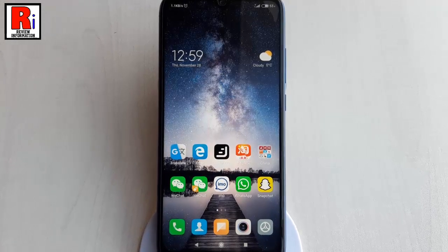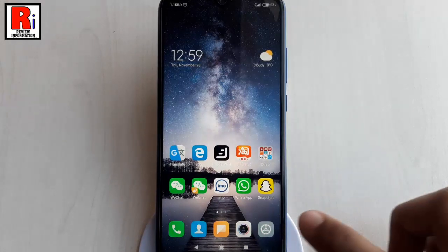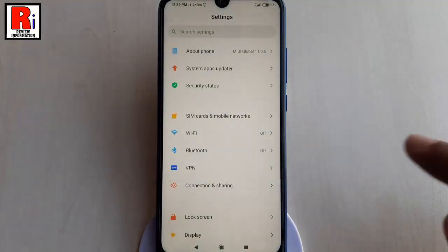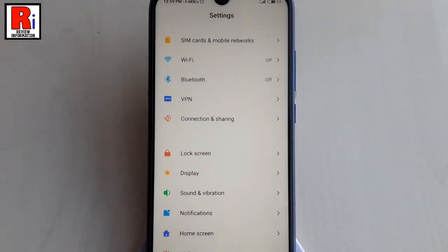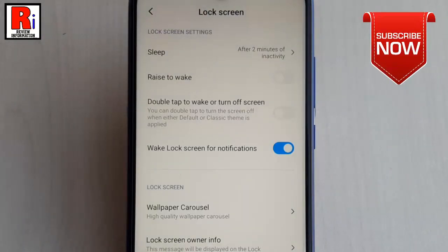Let's see how to enable this. Firstly, you need to launch the settings app from the app drawer. Scroll down and tap on lock screen. In the lock screen settings, find the option double tap to wake or turn off screen.